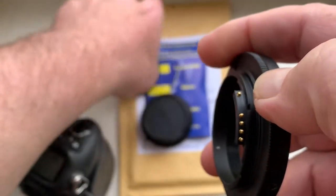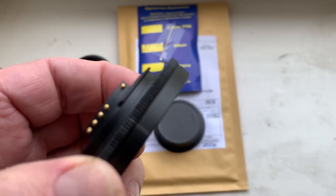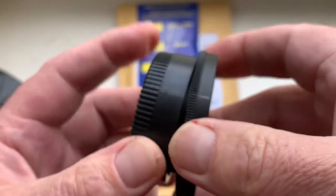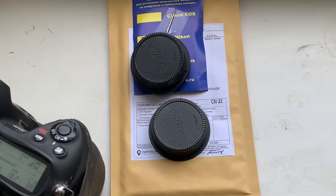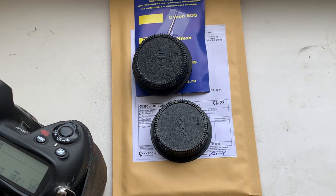And this is a special key for adjusting the adapter on the lens, and rear cap. Now I am packaging your adapters and sending to you today. Thank you for your purchase and thank you for your attention.